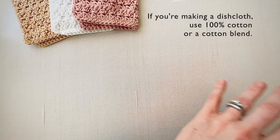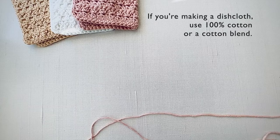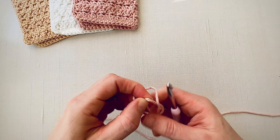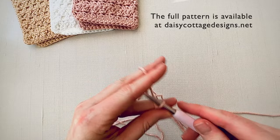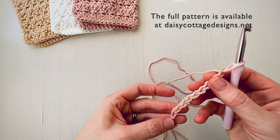So what you're going to do is pull out some worsted weight yarn. I have a J crochet hook here because I crochet tightly, but if you crochet normally you're going to want to get an I crochet hook. We are going to chain 11 — not for the dishcloth, but just for the swatch. If you want to work the dishcloth along with me, go ahead and chain 31. If you just want the swatch, chain 11.